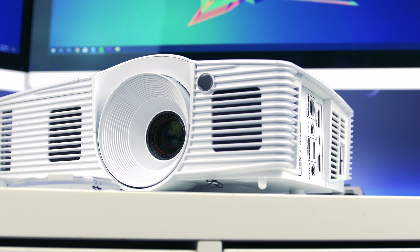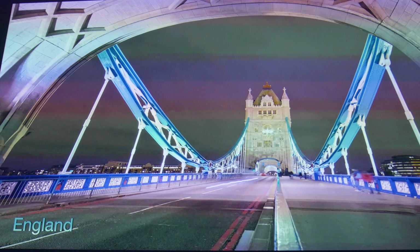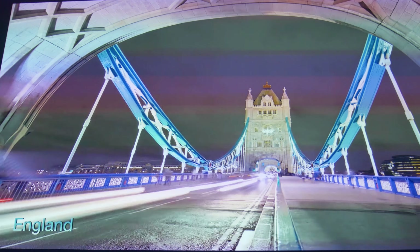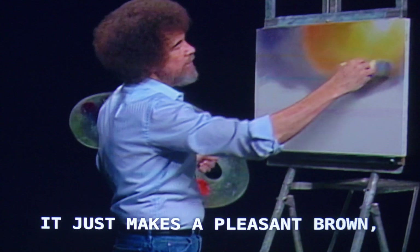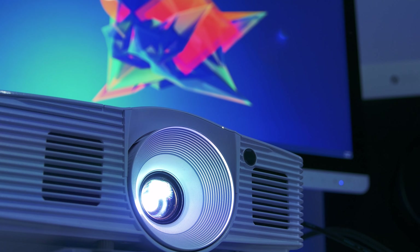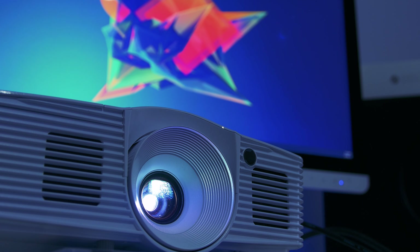Ideally I'd like to show you some of the footage this projector can throw out, but this is where it gets complicated. For some reason my camera couldn't pick up the color properly — I think it's because it's an LED bulb and the camera couldn't capture it correctly. The footage shows color bars on screen that to the actual eye aren't there. It's difficult to explain, but unfortunately I just can't show you the footage it throws out, which is a real shame because it's absolutely stunning. I'd recommend looking elsewhere on YouTube to find photos or videos showing the quality.